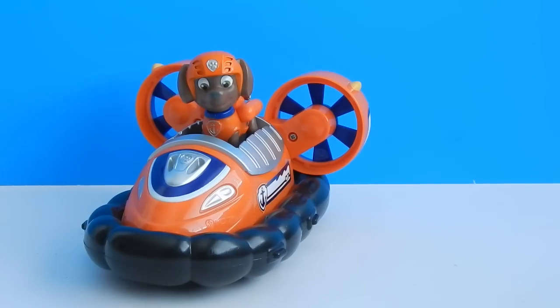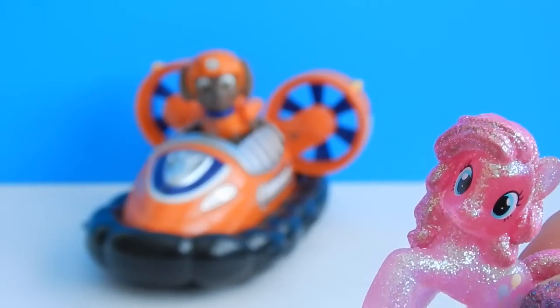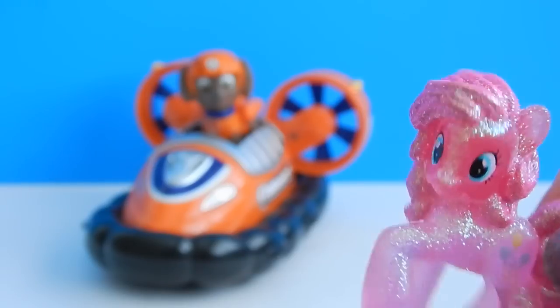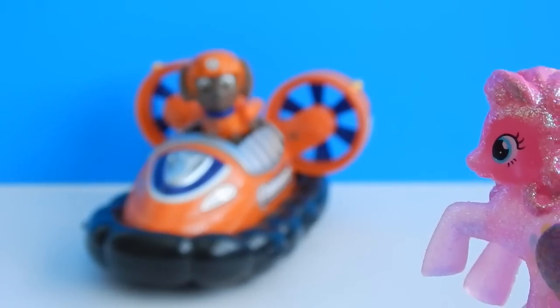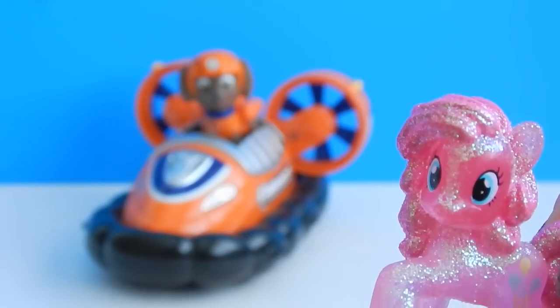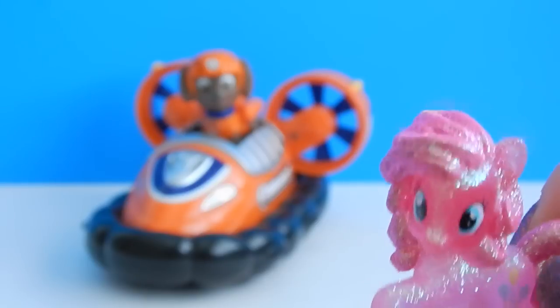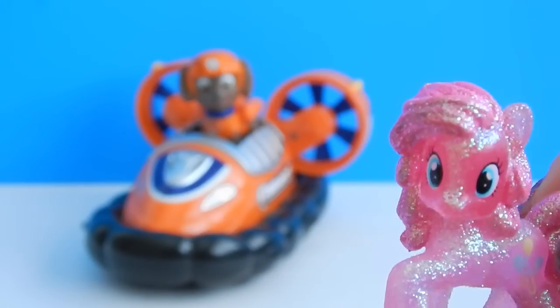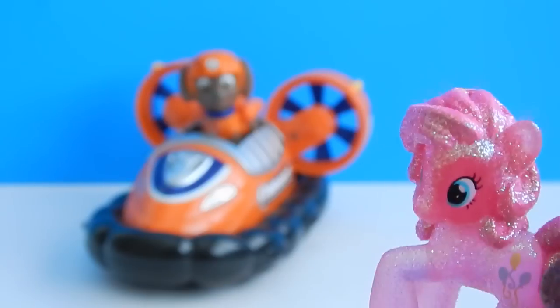Zuma is a great character and I'm so happy to have finally found him. Oh hey Pinky, can I help you with something? I wanna meet Zuma. Oh, I guess I can introduce you to Zuma. It would be so exciting to meet Zuma, and I wanna sit in this hovercraft. Well okay, I guess I can introduce you too.